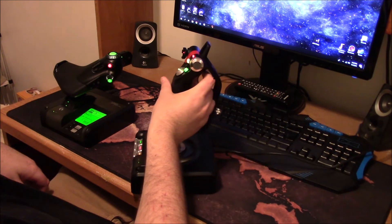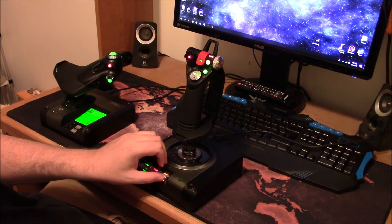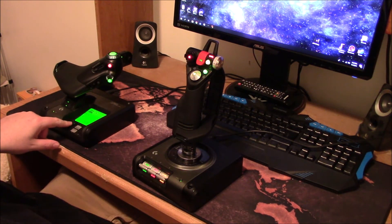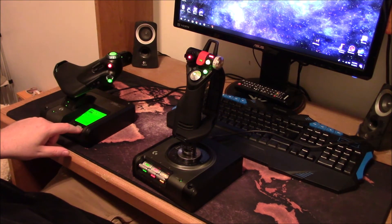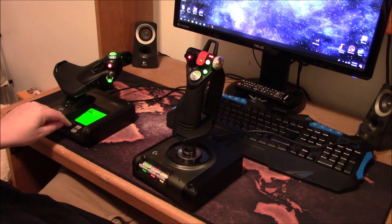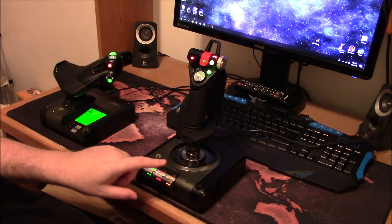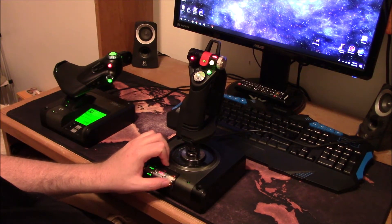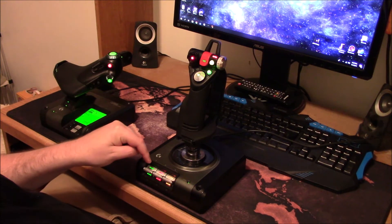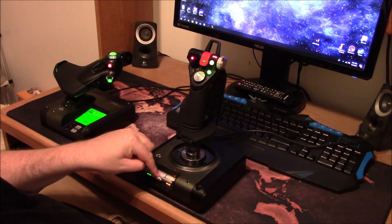Moving onto the joystick, you get three toggle buttons that go up and down and you can key-bind them to whatever you want — they're push buttons too. I have them bound to free cam and third person view, landing gear, frame shift drive, and cargo scoop.